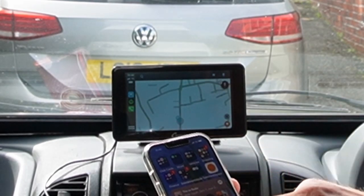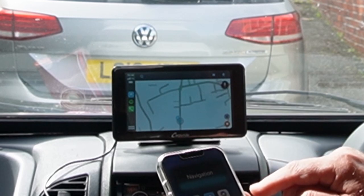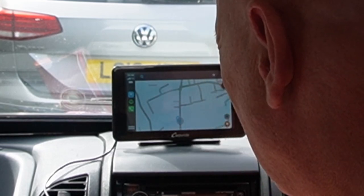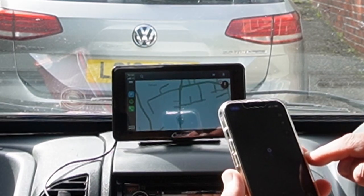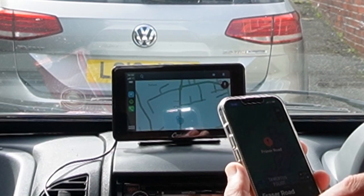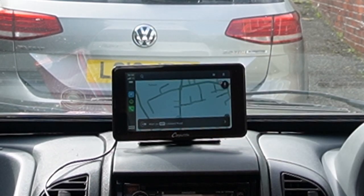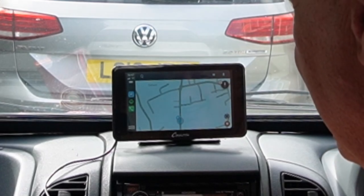We're going to go into navigation. Are we in Waze? No, we're actually in Apple Maps. Let's search Plymouth — I know Fraser Road in Plymouth. Let's say go. 'Starting route to Fraser Road. Head east on Liscard Road.' So there we are — that works pretty easily, that was really really good. The screen looks okay. Let's have a little play around with it. So we've got touch screen, and we're actually in Apple iPlay now.